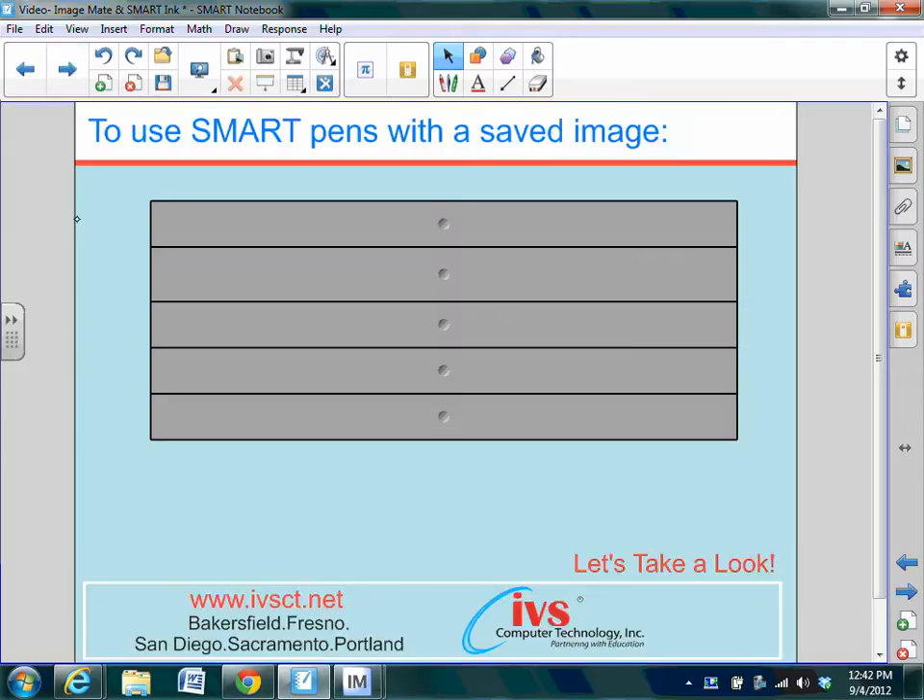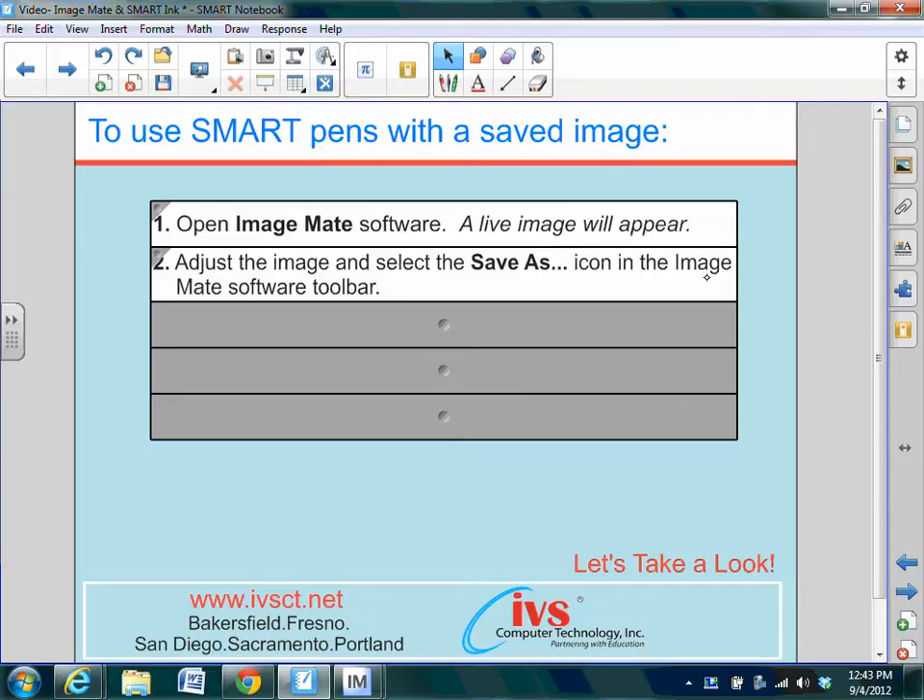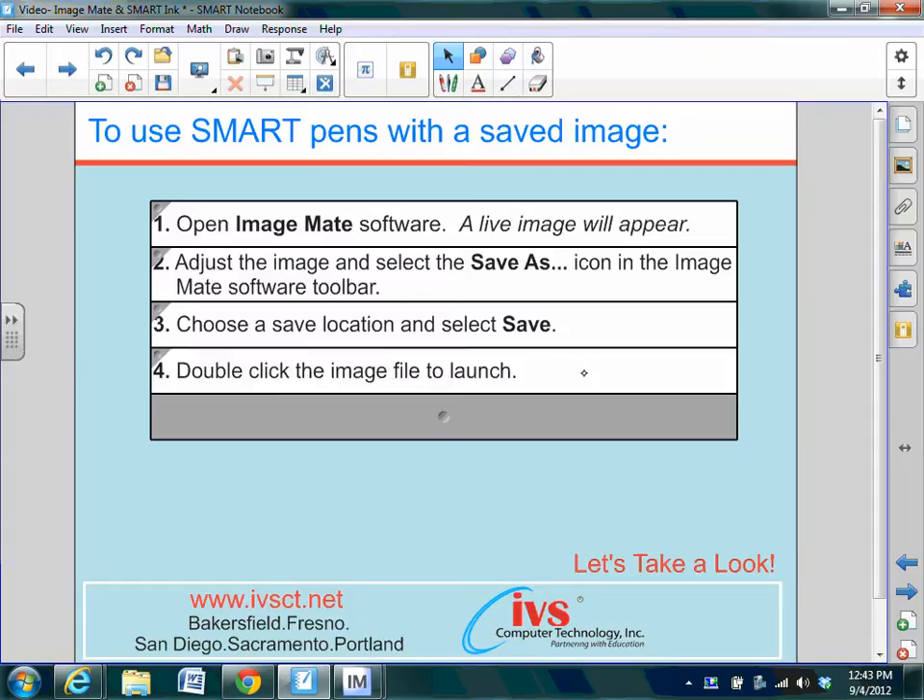However, there's another way to annotate over top of an image — we're going to save that image to our computer first. To start, we'll open ImageMate software to get that live image from underneath the document camera. Check the image if you need to, and we're selecting the Save As icon that appears in the ImageMate software toolbar. The Save As window is going to appear where you select where you'd like that file to be saved, and then you will select the Save button. This saves the image to your computer, so you're going to then double-click the image to launch it. Once that image has been opened, you can pick up a pen and annotate over top of it.